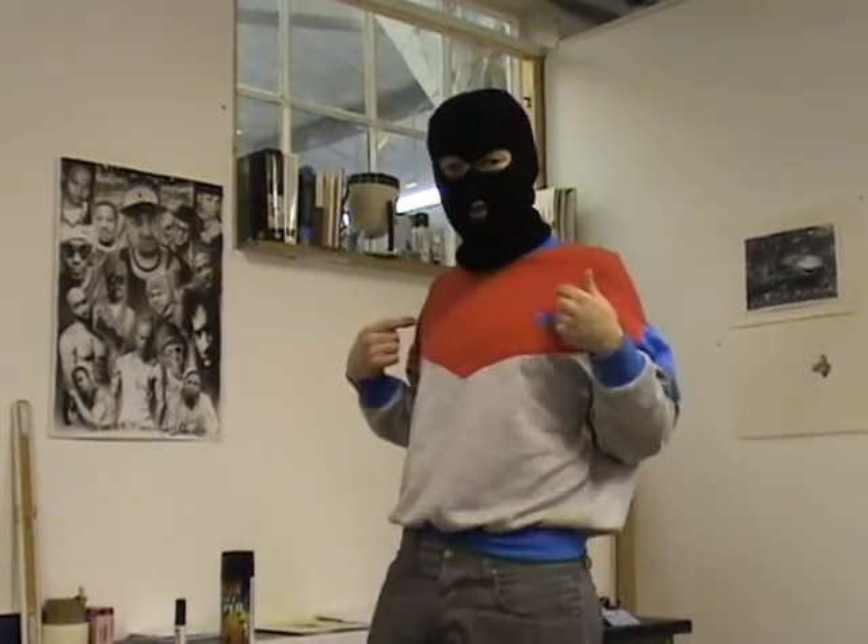What up, I'm Blankstein, urban graffiti artist with an international reputation, and welcome to my studio. Today I'm going to show you how to make stencils so you can go out, tag buildings, and make hilarious political comments just like I do.